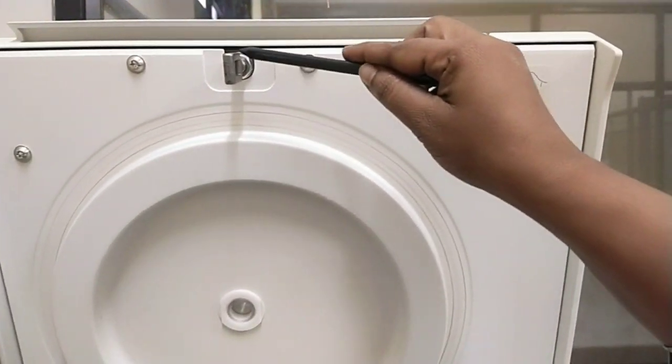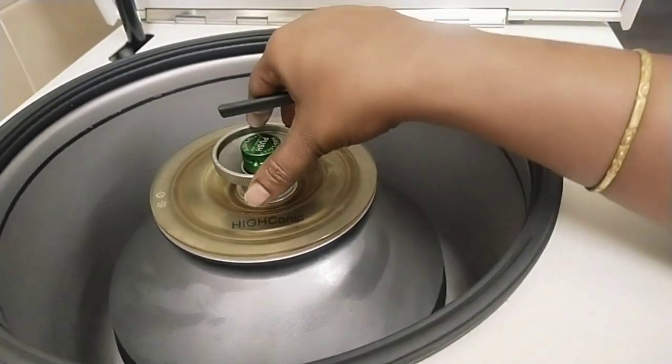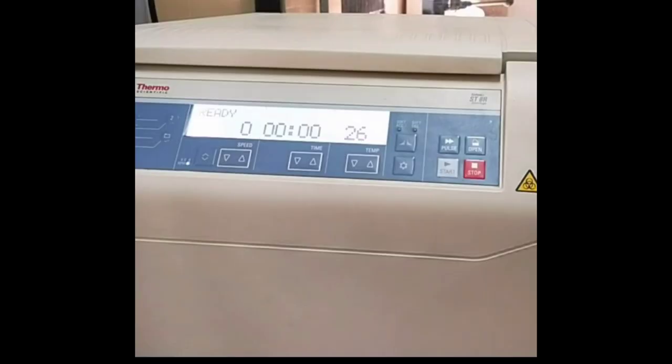This is the lid and lid hook. The rotor holds 6 microtubes, which can be placed at a time in the equipment. When the power is on, the display shows the speed and time as 0, and the current temperature inside the rotor chamber is displayed.